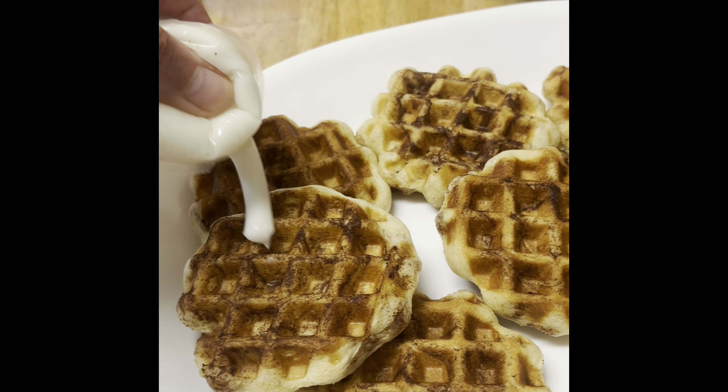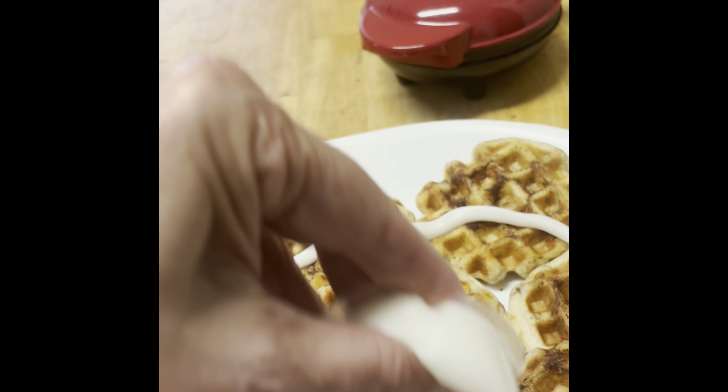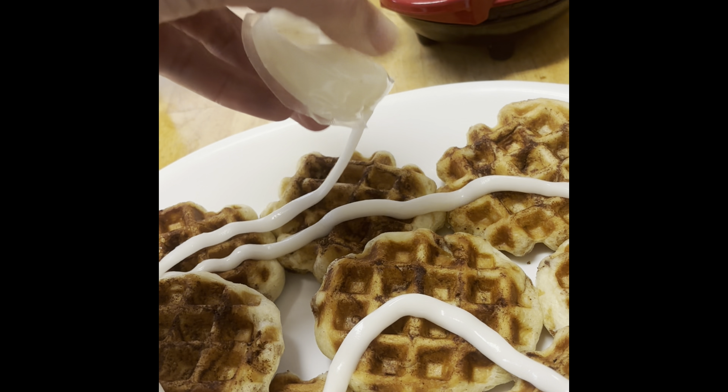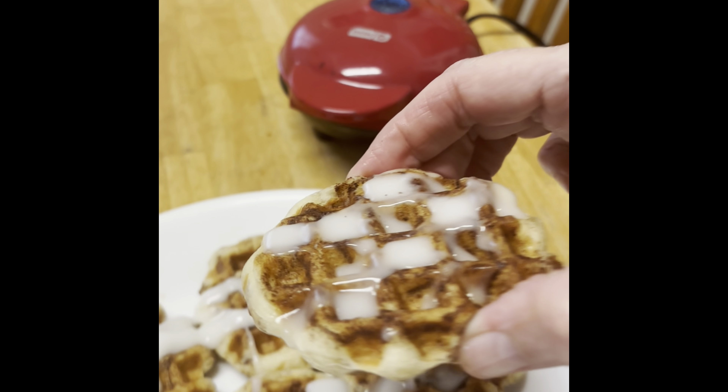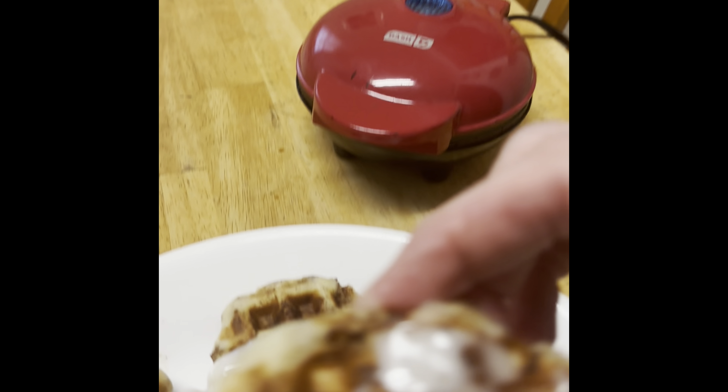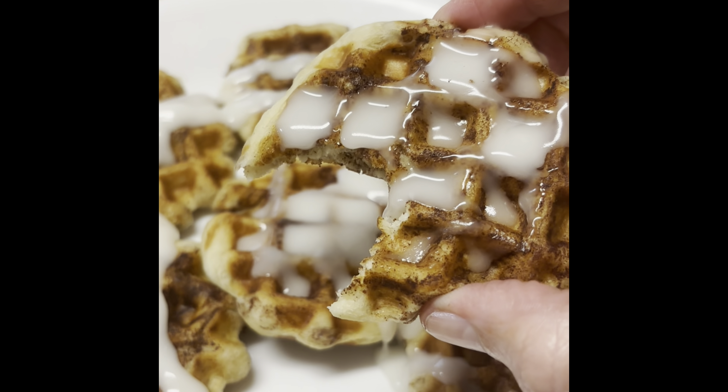Cinnamon roll waffles. We used a can of cinnamon rolls and cooked them up in our little mini waffle maker, then put that icing on them. A nice little change up. Enjoy, guys.